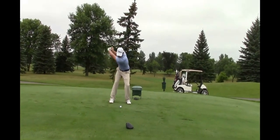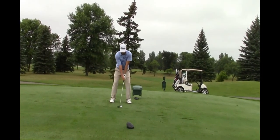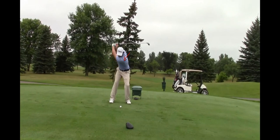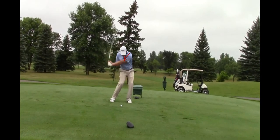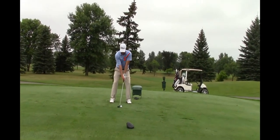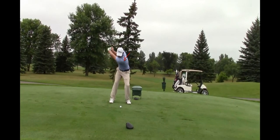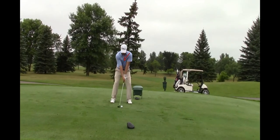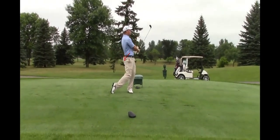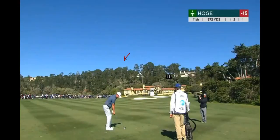This is a slightly older swing, but you can see he really digs that left shoulder down and gets himself really deep into the ground. The PGA Tour stats say he's six-one or six-two and 175 pounds — but if he's 175 that must have been after he had the flu for two weeks, because there's no way he weighs 175. He looks more like 195. He's a big, strong guy with a nice whipping action.